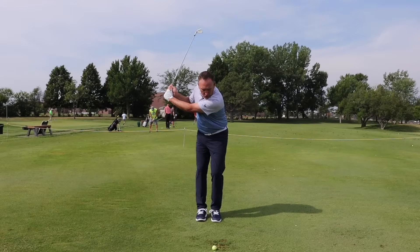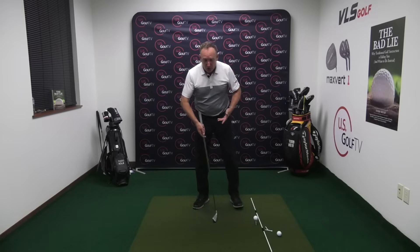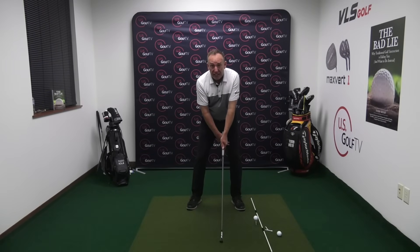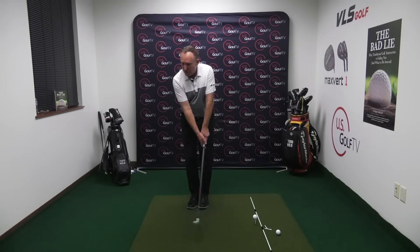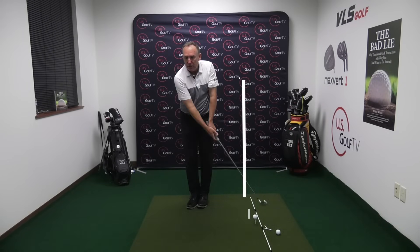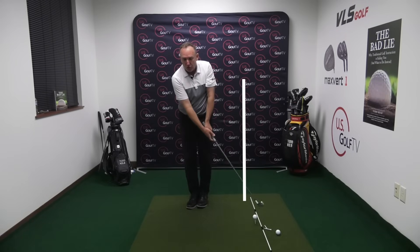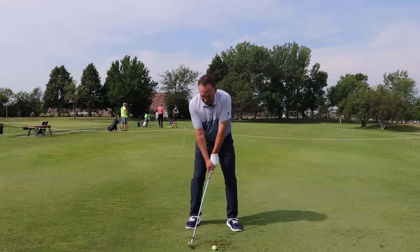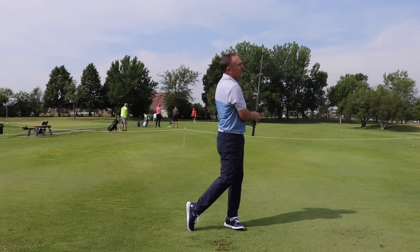If the glove moves away from the target, you're probably going to come over the top. If it moves towards the target, you're probably going to drop it into the slot. The drill for that is very simple — we call it the step drill, and it's in the Bad Lie. Take your regular setup, bring your lead foot back to your trail foot, swing the club up, and as you start the transition, step forward. When the hips bump in the transition, no longer will you go over the top — you'll drop it to the inside.